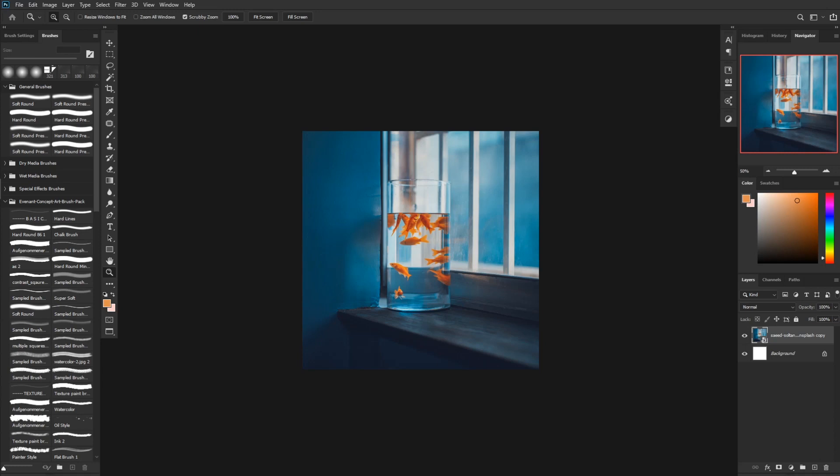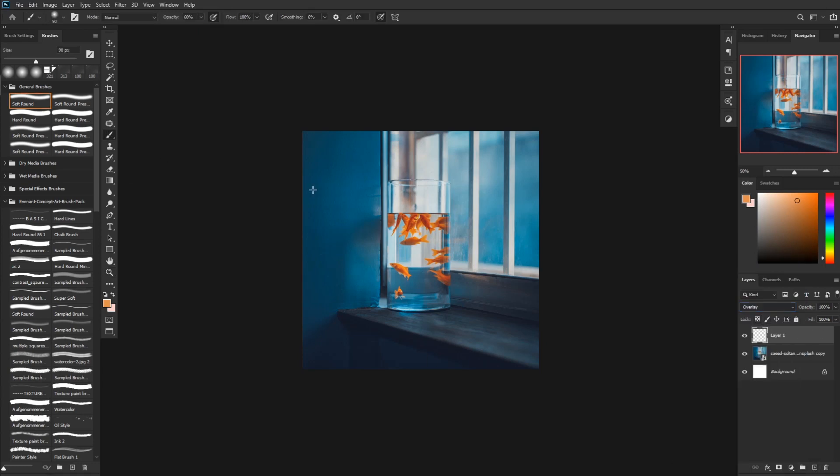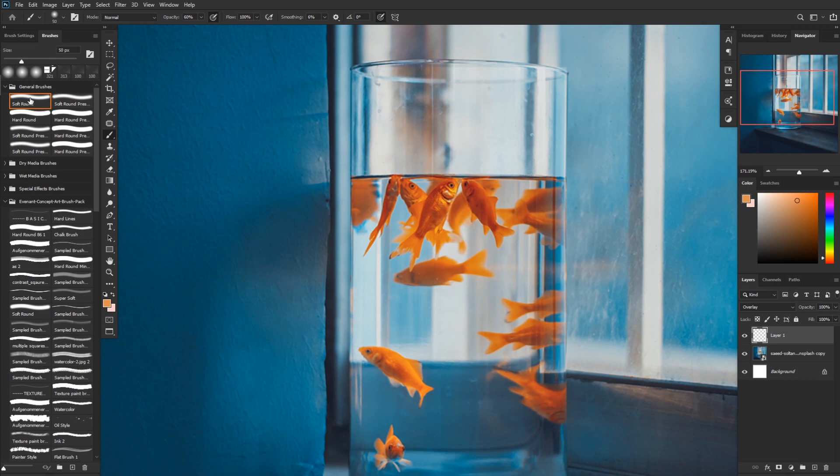The first thing I usually do is use an overlay layer with the color of the subject. In this case we have the goldfish — it's orange and red. So I use those colors in an overlay layer and paint it over, and bam, it looks like they glow.